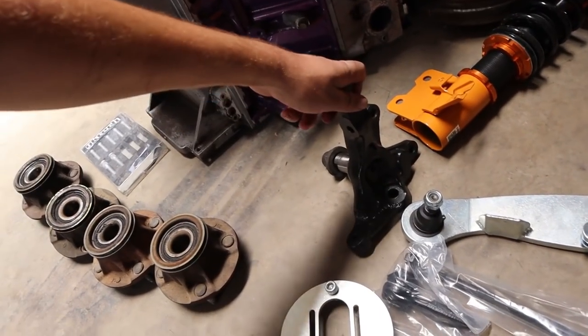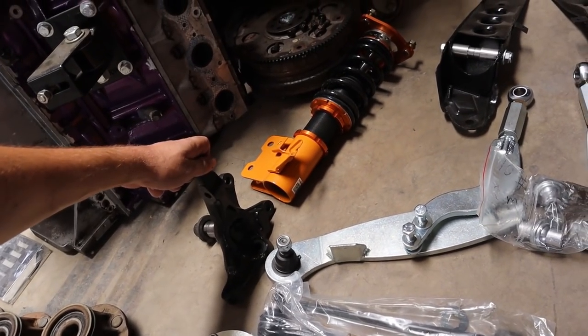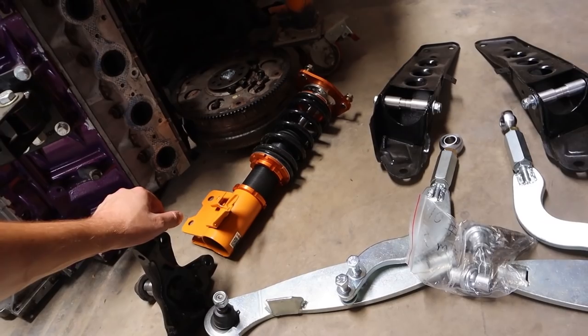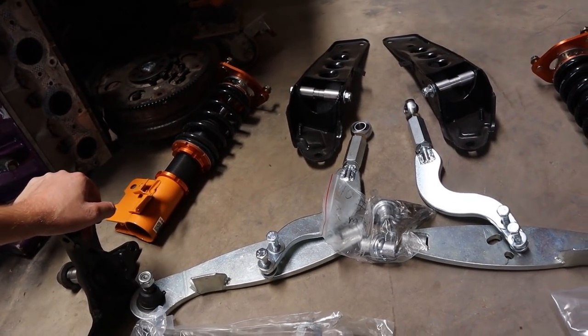We then have a set of RB Factory's custom modified knuckles, which I'll be running in this car — super excited for how those are going to feel. We rounded out with our cheap Chinese coilovers, which we've been through — not a permanent fixture for the car, but definitely a place for us to start.